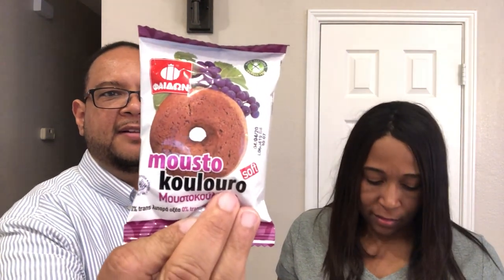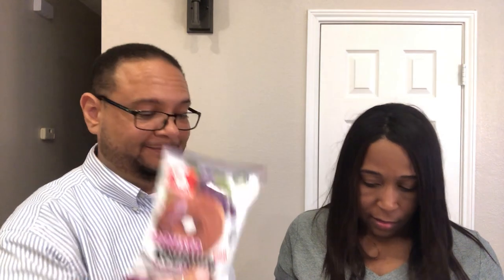First up is this - on the back it says 'grape must flavored soft cookie.' It is a soft wheat cookie with grape must - M-U-S-T - and it says it is made with pressed juice, skin, seeds, and stems of a grape. Does it smell nice? Smells good, yeah. I thought it was gonna have a musty smell but it really just smells like a grape.